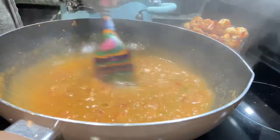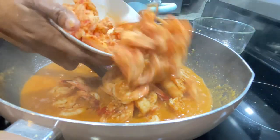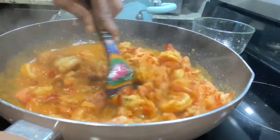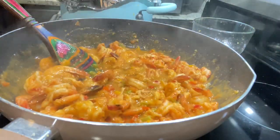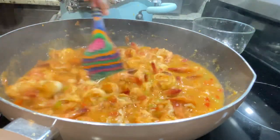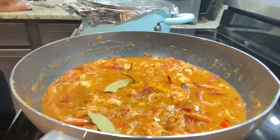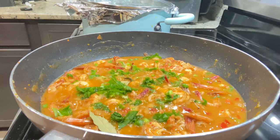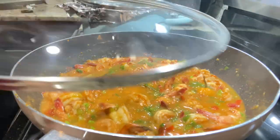My étouffée sauce is starting to boil. I'm adding my shrimp and also my crawfish, stirring so everything can absorb this delicious sauce. I'm adding about half a cup of water because the sauce is a little thick and I want to thin it down a bit. I'm also adding some bay leaf for extra flavor, adding back my peppers from the seafood stock, and adding some green onions. Now I'm going to stir it up, cover it, and leave it on medium heat to cook down for another three minutes.